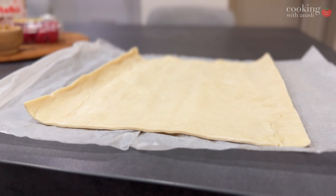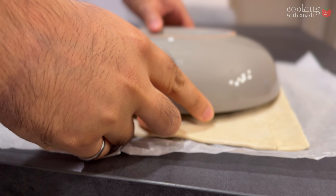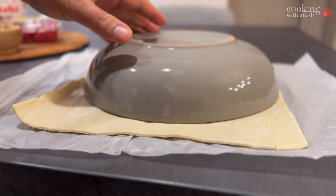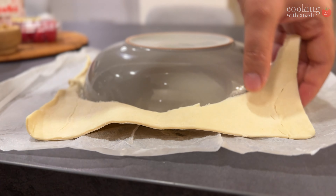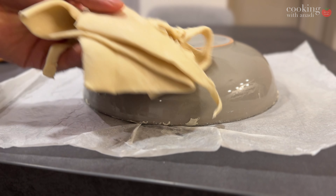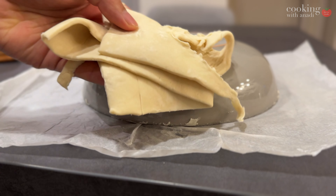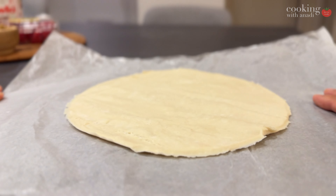I just used a bowl that I had — it's roughly nine inches in diameter. You don't have to throw away the scraps; I just reused them later, piecing them together to form their own shape and baking them separately. You can use a bowl to cut the circle, or if you're feeling ambitious, take a knife and freestyle it.